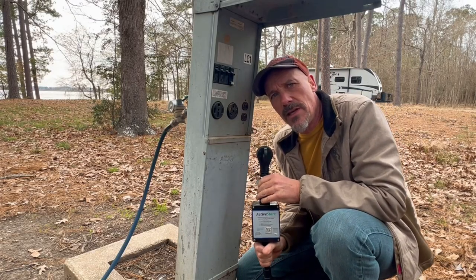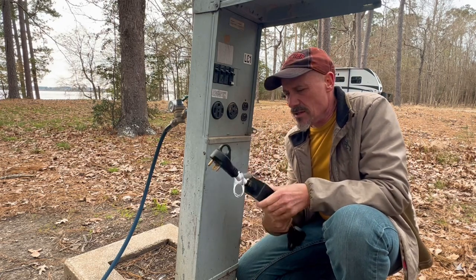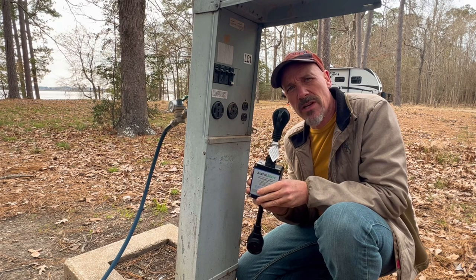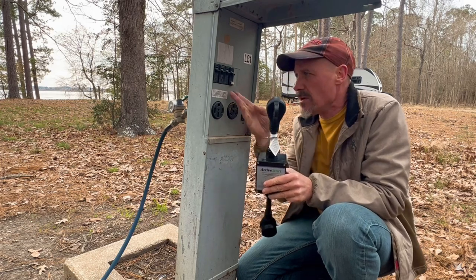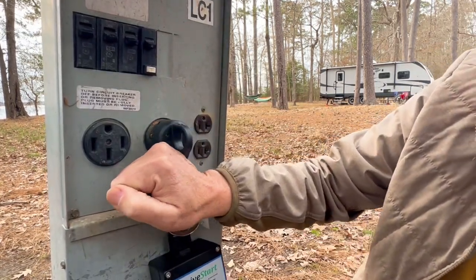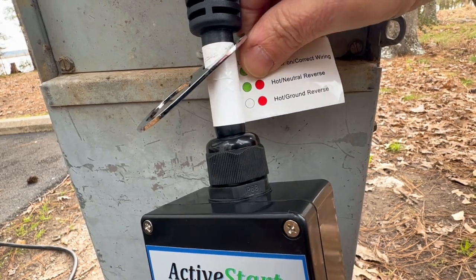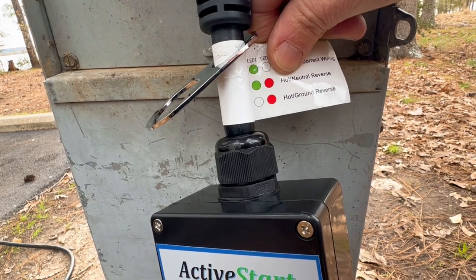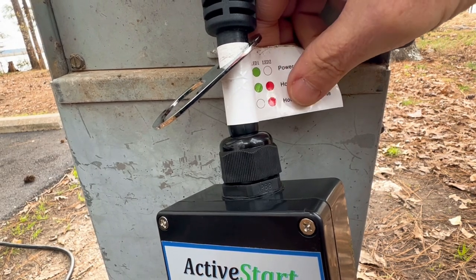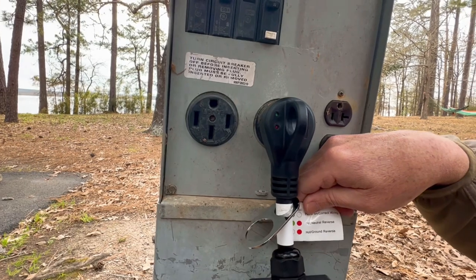Here we are at the typical RV electrical pedestal — you have 50 amp, 30 amp, and 20 amp. One of the uses for this product is that it protects your RV from unknown electrical power issues like wiring faults or breaker problems. We're going to plug into our 30 amp receptacle. The breaker is off and now we're going to turn it on. A green light means your power is on and the wiring is correct. A green and red light together would indicate a hot neutral reverse, and a red light only would indicate a hot ground reverse — in either of those situations you would not want to plug your camper in.